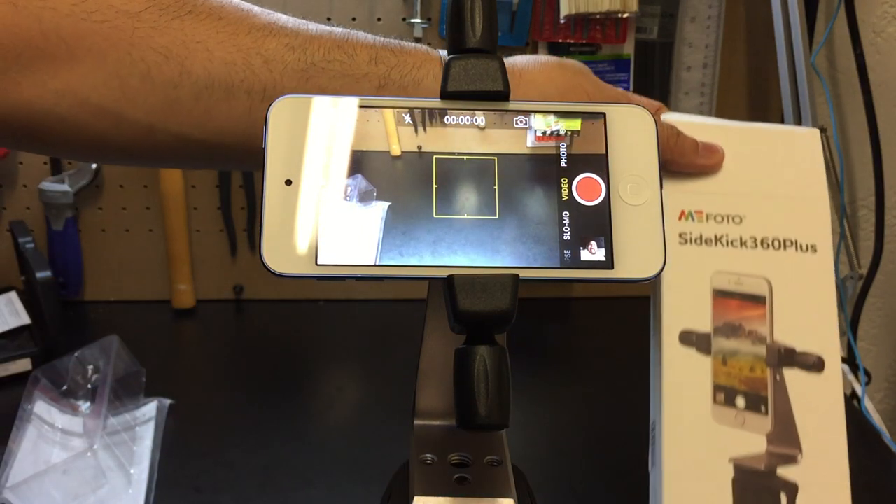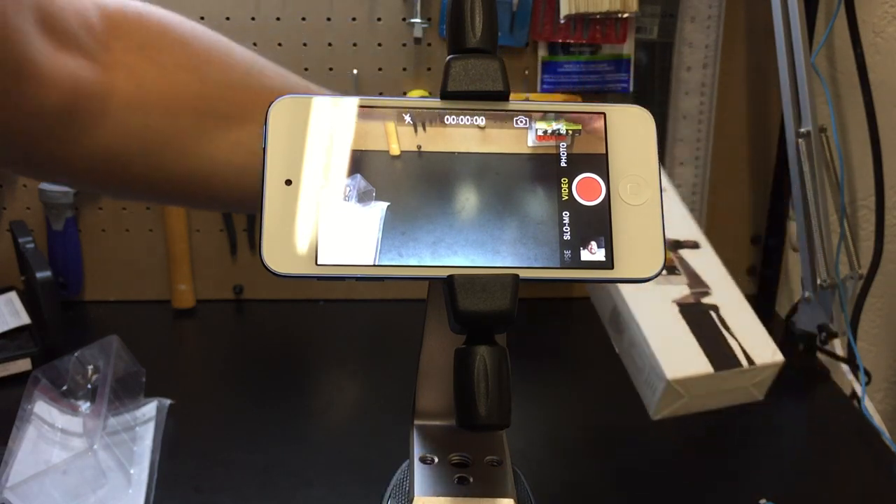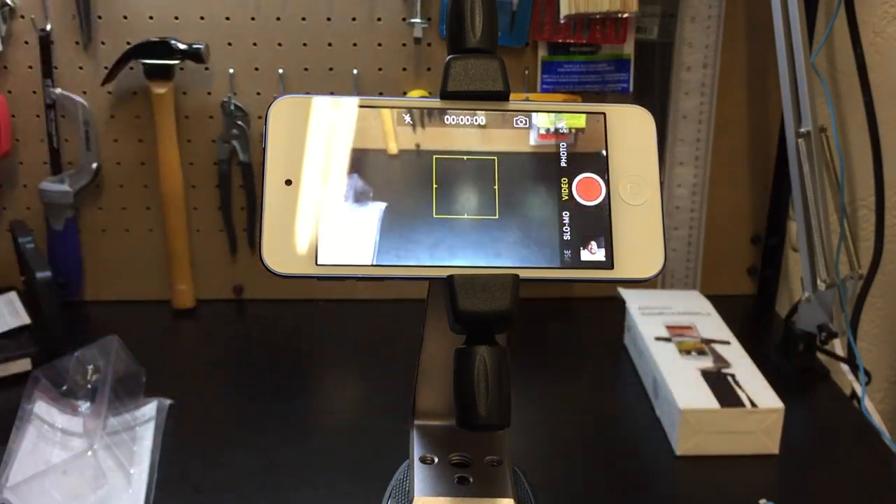That is the Sidekick 360 Plus from Mi Photo. Again, it's available at your local Apple Stores for $39.95. If you guys are interested, I definitely recommend that you go check one out. If you're looking for something like that, I would recommend picking it up. Let me know if you guys have any questions. Thanks.